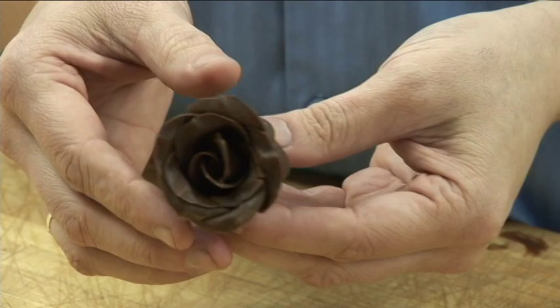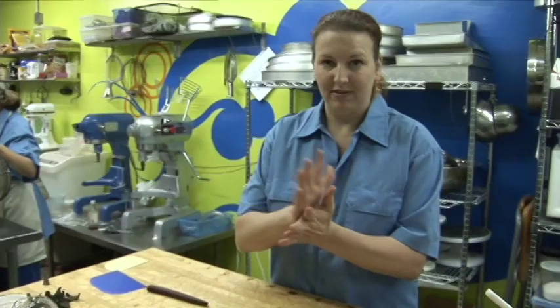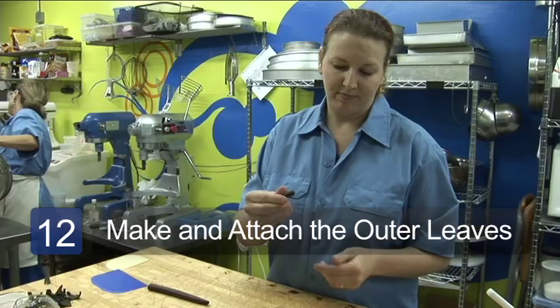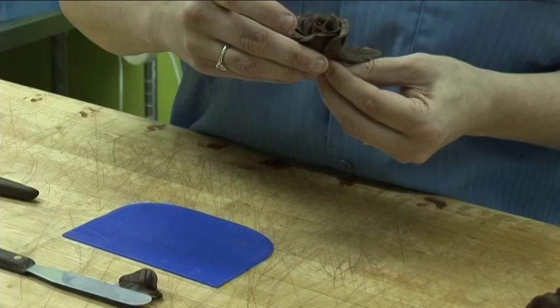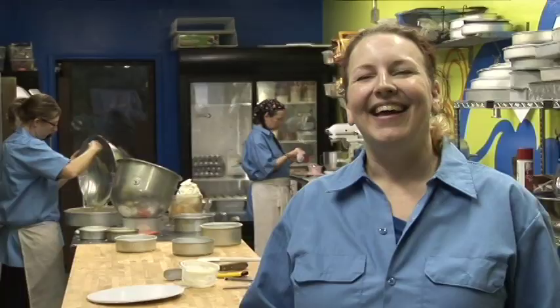Then the second to last step is you pinch and turn. Then we take our spatula and we cut the bottom off. To make the leaves, you take that extra piece from the bottom and make a couple of little what we call carrots. Then you do the squish, put in the veins, and then attach those to your rose. I'm Angie with Blue Note Bakery in Austin, Texas, and that's how you make chocolate cake decorations. Thank you.